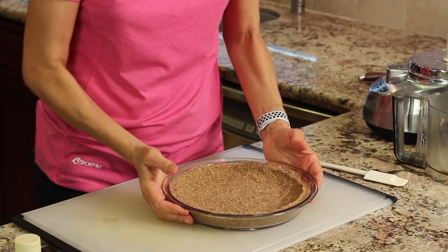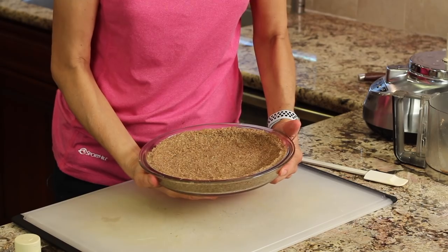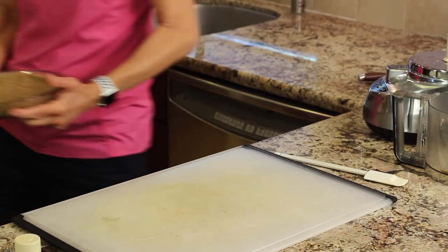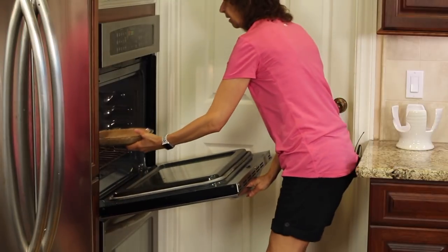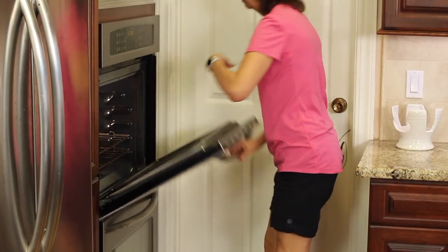Our pie crust is going to go in the oven at 325 degrees for somewhere between 12 and 14 minutes. Make sure you place this in the center of the oven. While our crust is cooking, we've got to let it cool completely before we can add our lemon tart filling.